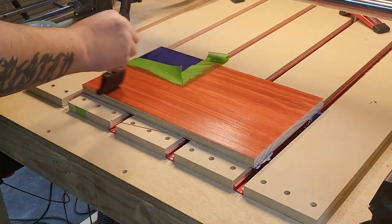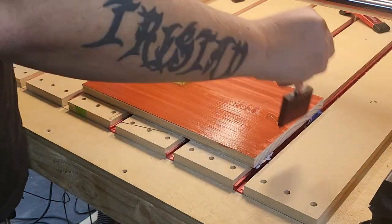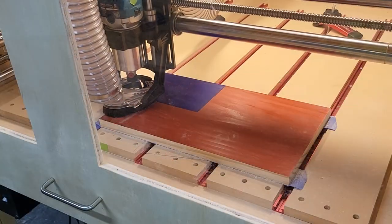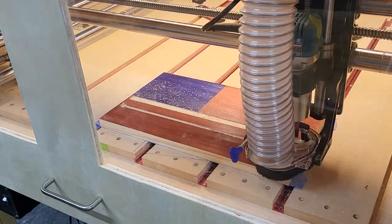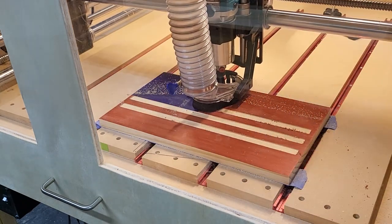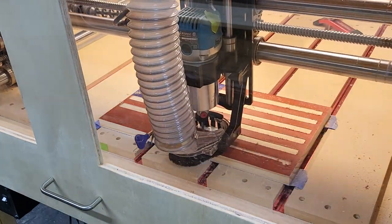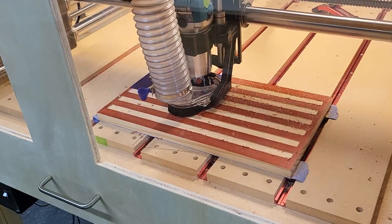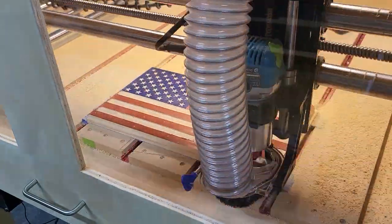If you want to know what colors I use on all of my flags, where and how to get them, and how to most efficiently apply them, I have an entire video dedicated to that topic and I'll leave a link in the description. Once the red is dry, I run a pocket clearing operation on the CNC with a quarter-inch upcut bit to cut out the white stripes, leaving a nice smooth surface. Next, I use a 90-degree V-bit to engrave the stars into the union, and finally a quarter-inch downcut bit to cut the outer profile of the flag.